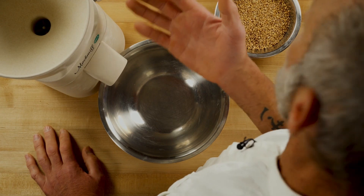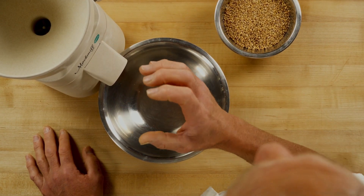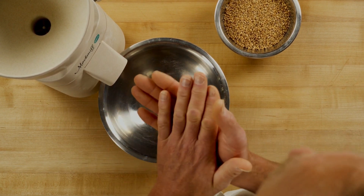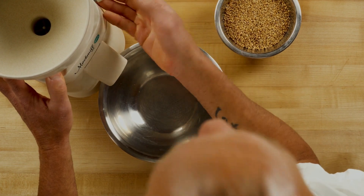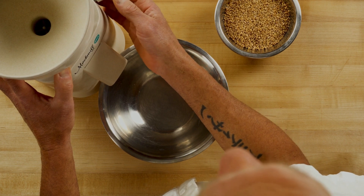So this is the Mock Mill 100. This is what I like using for my lavands — the flour that I mill for my lavands. A few things about it: there are a couple of stones inside. One is what's called a bed stone and one is a runner stone. It grinds the grain in between the two stones and then forces it out the hole here. The lever on the side is what you use to adjust the coarseness and the fineness of your granulation for the bread.